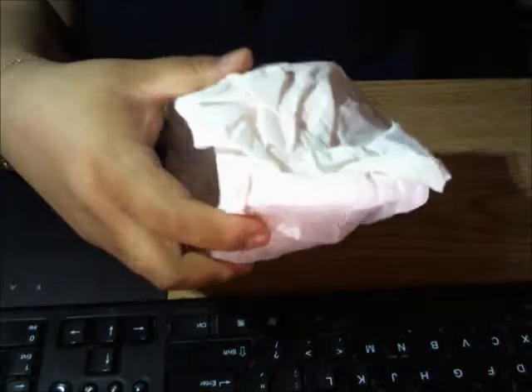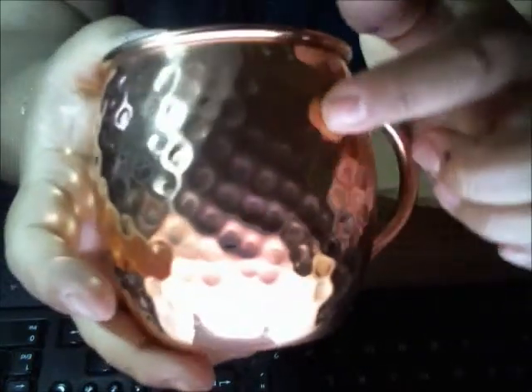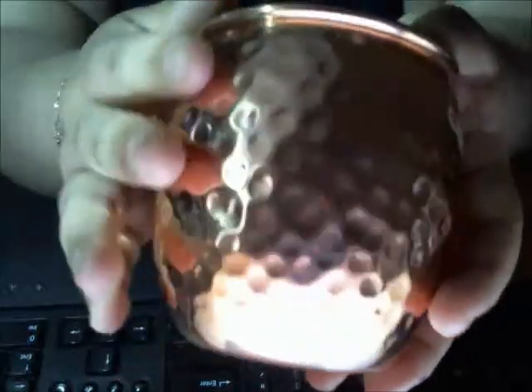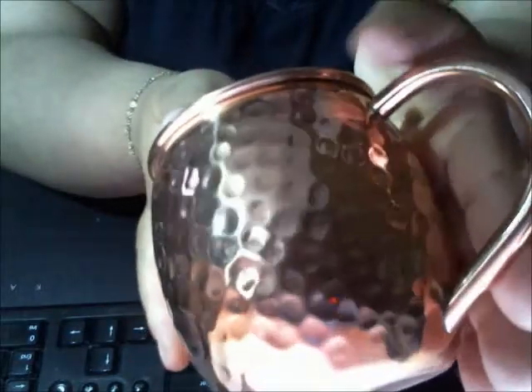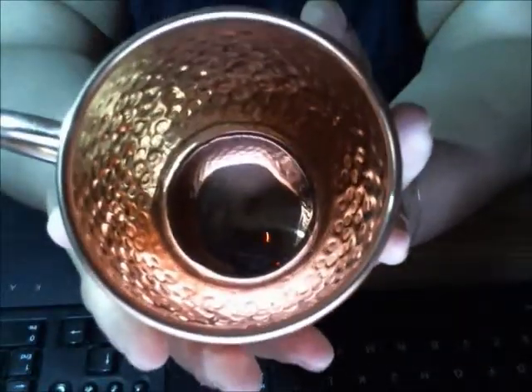One thing that I really liked about this when I saw the picture was that the copper has been — I guess you can say — banged into in order for it to have this design, and it's such a cute design. I absolutely love it. You can see that the handle is welded on — at least that's what it looks like — and that's what it looks like on the inside.